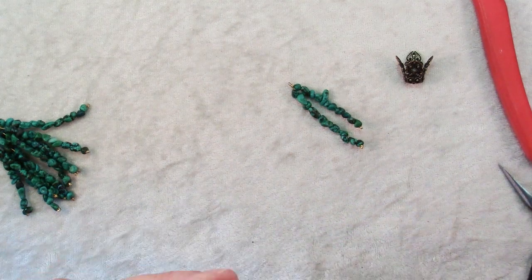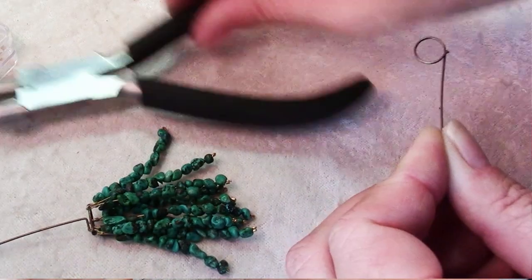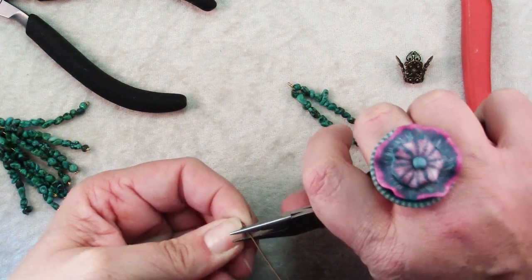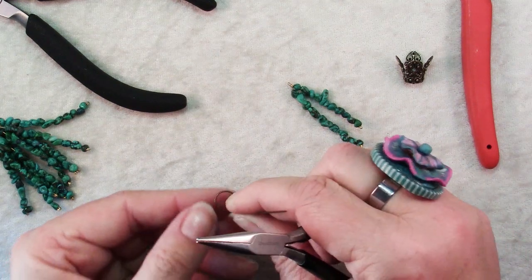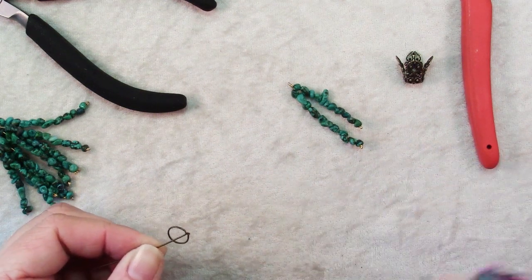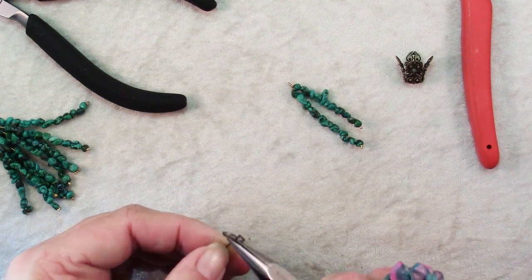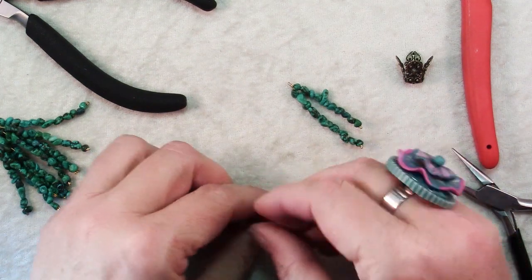Place the head pin right in there and twist until you have a full circle, then grab that circle right where it meets and bend it up so it's perpendicular to your loop. Then bend that so it's lying right across the circle, and grasp that straight piece one more time right at the center of the circle and bend it up. It kind of looks like one of those old fashioned shower curtain rings.